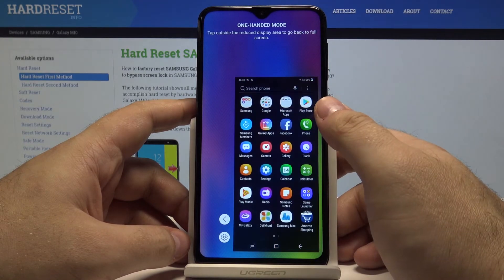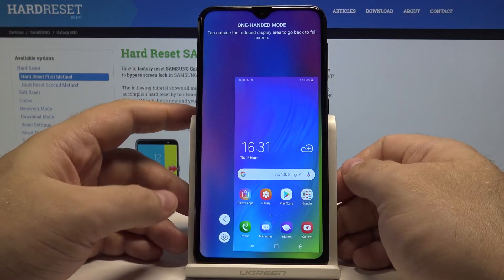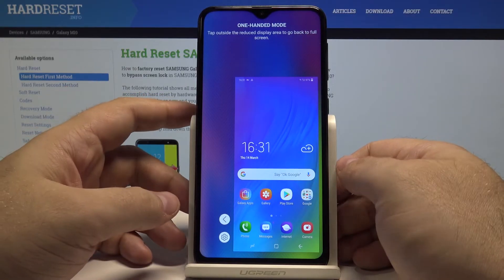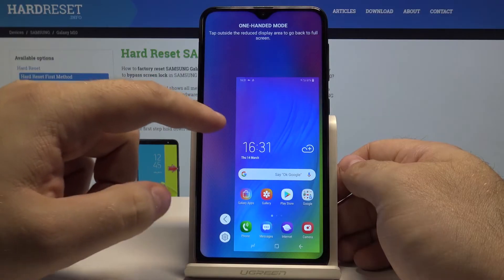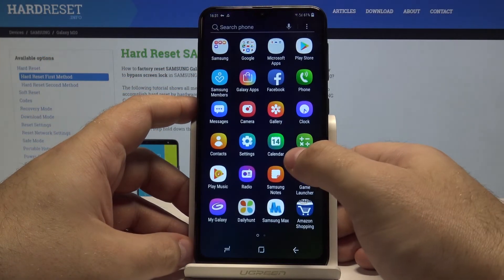The phone works as always — it's simply in a smaller window and you can now easily access it. If you ever want to go back to the big window, simply press anywhere in the open space. Just like that — a really great feature.